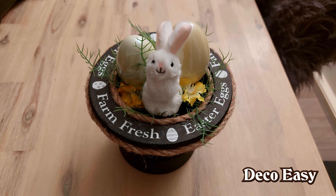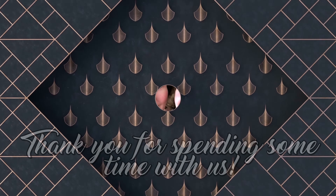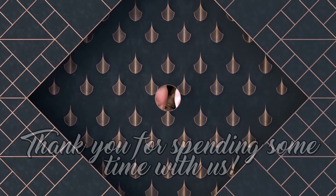That was it for today. Thank you so much for watching. Jenny and I are really happy that you stopped by our DecoEasy channel. If you want to stay tuned with what we make, hit the subscribe and also the bell button so you get a notification when we upload something new. Thank you so much for watching and we wish you a nice day. Bye everyone!